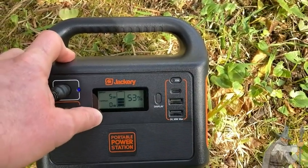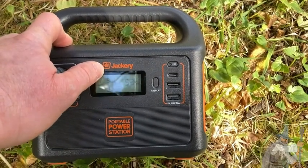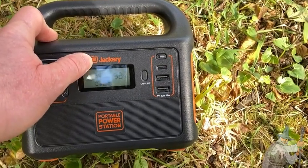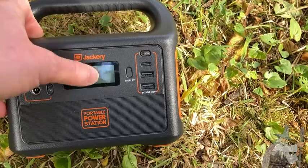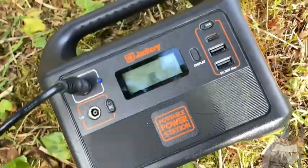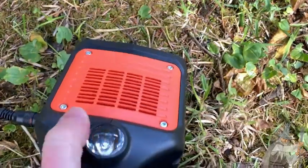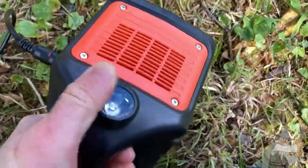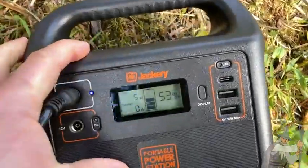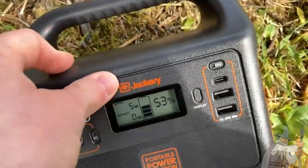Looking back, if I had to do it again I'd probably get the Jackery again, however I probably would have gotten one that's stronger — I think the Jackery 500 is a good choice if you can afford it. No matter which Jackery you get, you'll be happy. Lots of functionality, very lightweight, easy to carry. The flashlight feature is actually really convenient, especially when you don't have electricity.